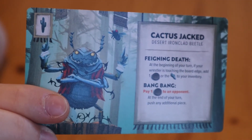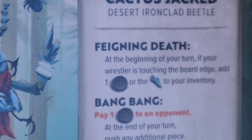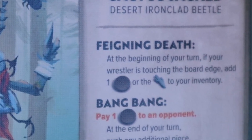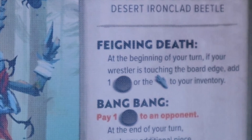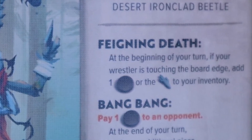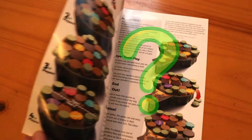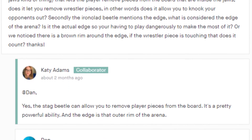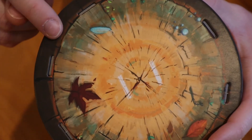First up is Cactus Jacked. One of his signature moves, Feigning Death, states: at the beginning of your turn, if your wrestler is touching the board edge, add one large disc or the cactus piece to your inventory. Unfortunately, the board edge is not defined in the rulebook, but after some digging through the Kickstarter FAQ, the board edge is defined as the dark brown ring on the edge of the board.